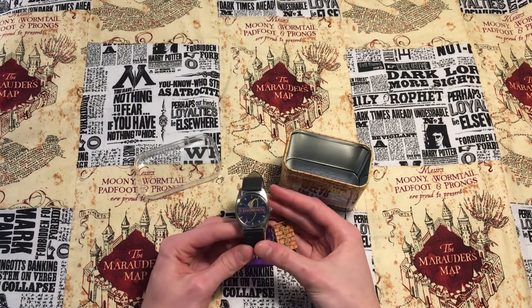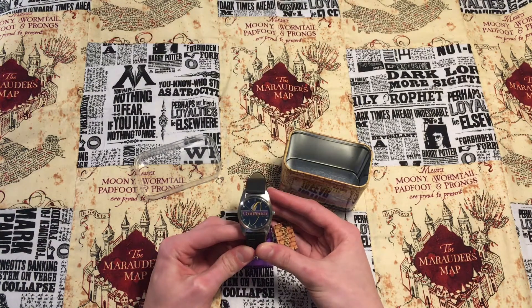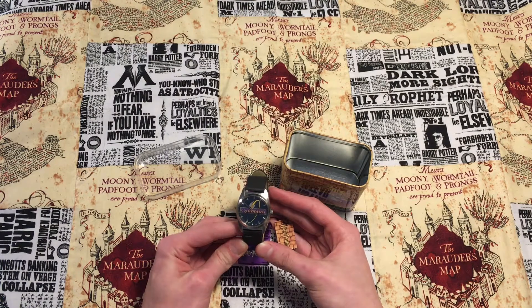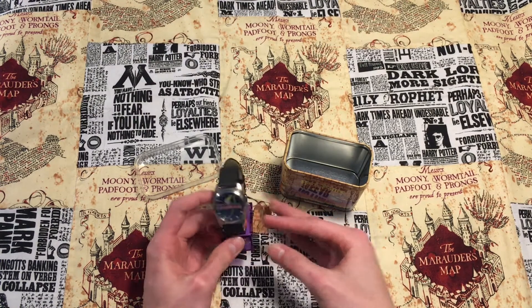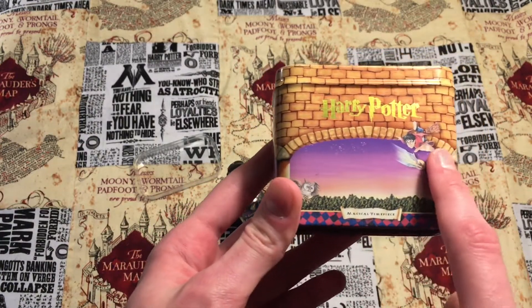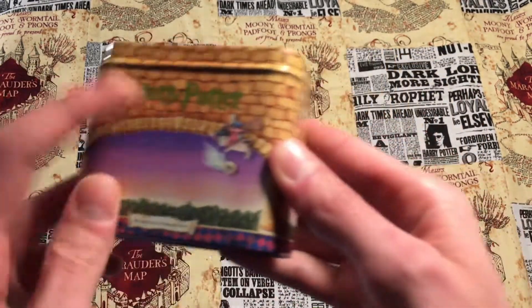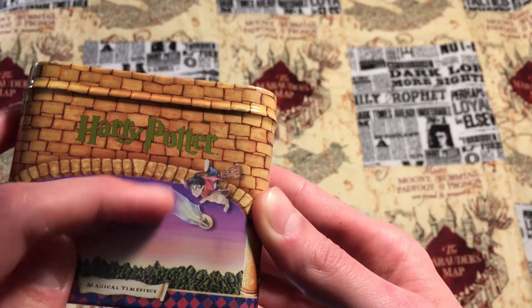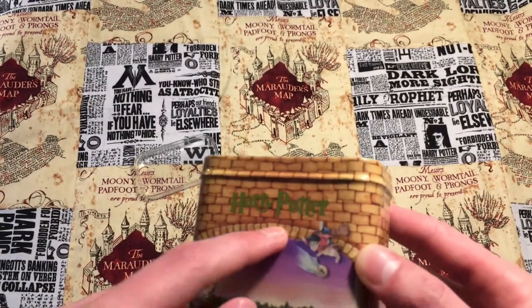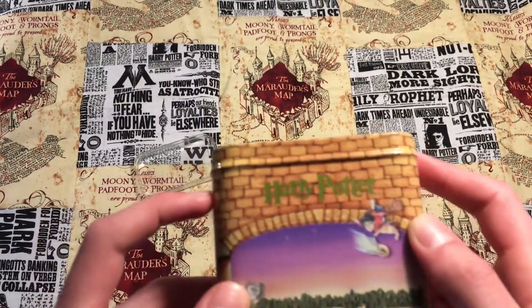From what I know about this, this is a 2001 Harry Potter Quidditch watch. The batteries have run out and it's not working right now, but I know it's from 2001 because it has this artwork on there — this artwork was only used in 2001. You can see that image of Harry Potter right here, and they use this snitch everywhere, but this was only for 2001.